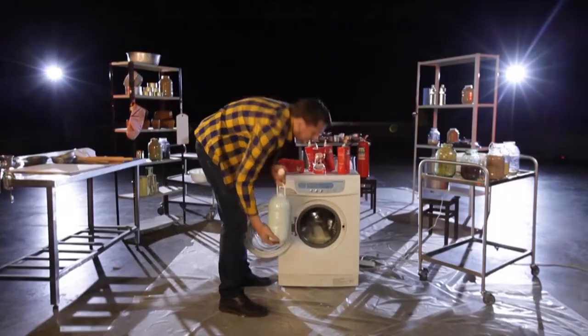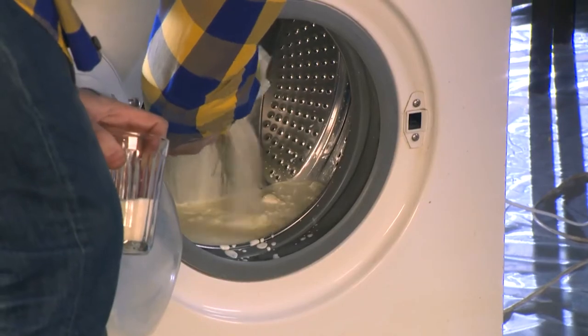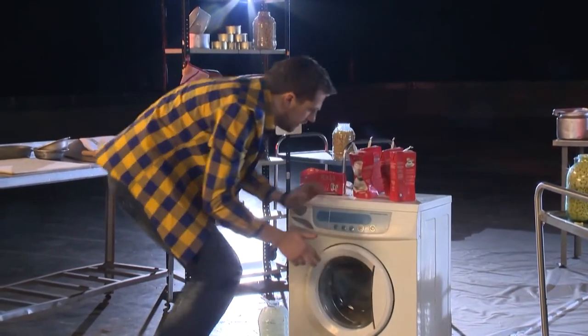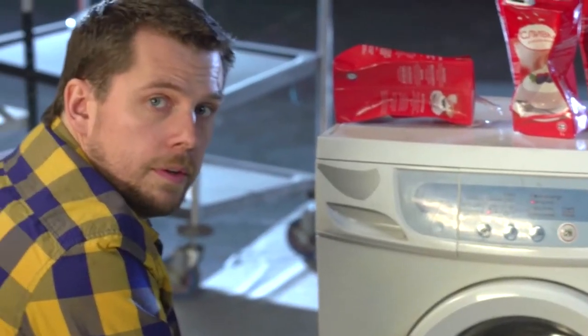We are going to add some farmer's cream with a fat content of more than 40%. We almost got sugar. Centrifuging at 800 revs. Let's go.